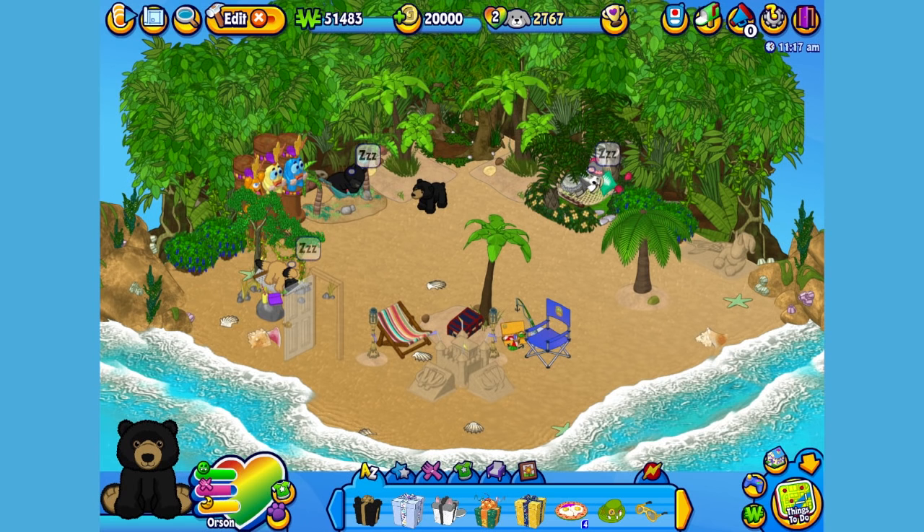Here's Orson, my American Black Bear in his room, which I've made into a tropical oasis. Let's get him to walk around so you can get a better look. Hi Orson, how's it going?